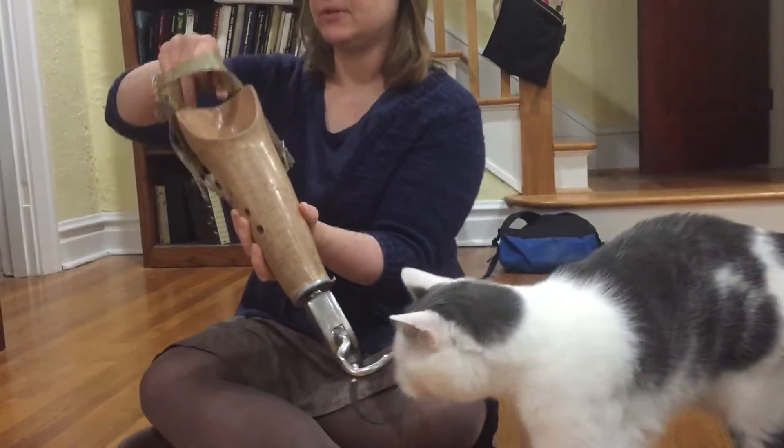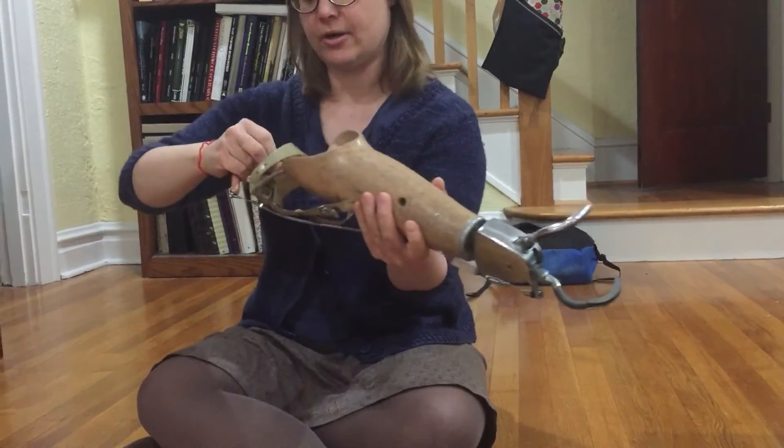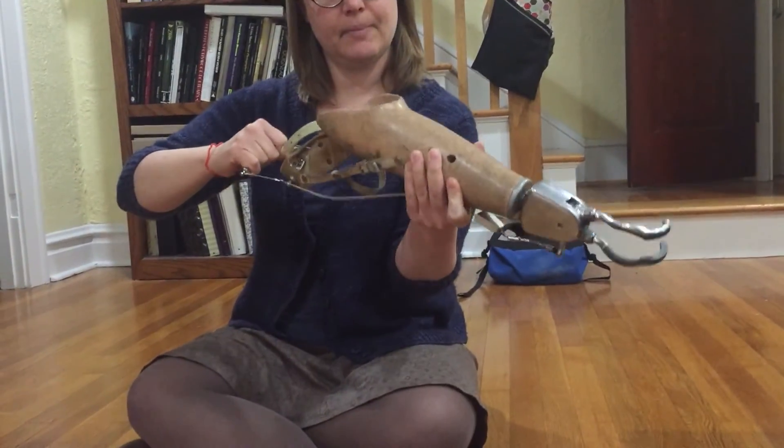This was fastened around his upper arm, but he didn't need to wear a shoulder harness because it was all operated by his bicep.